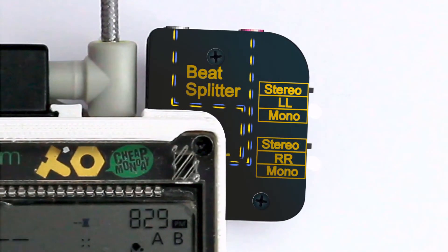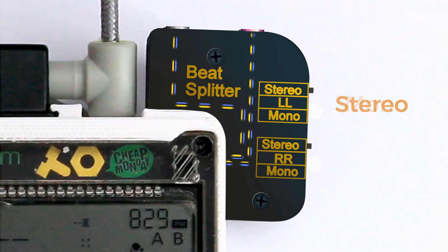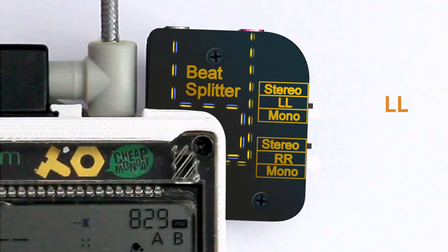The Beat Splitter is a dual output with switchable channel control. It means you can output in stereo, or mono, or put one signal on both channels.